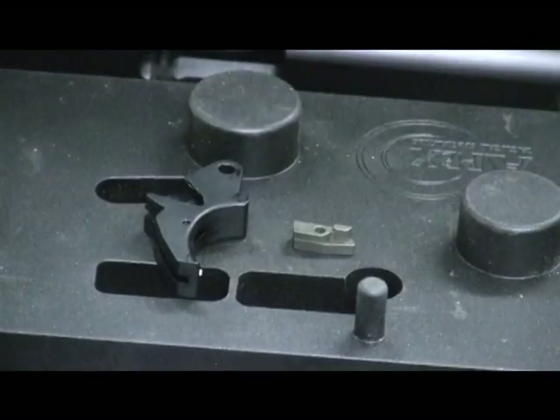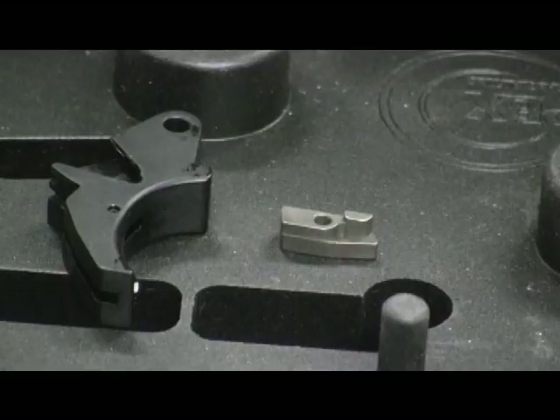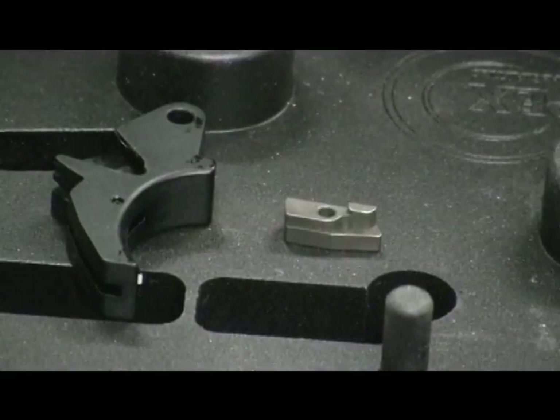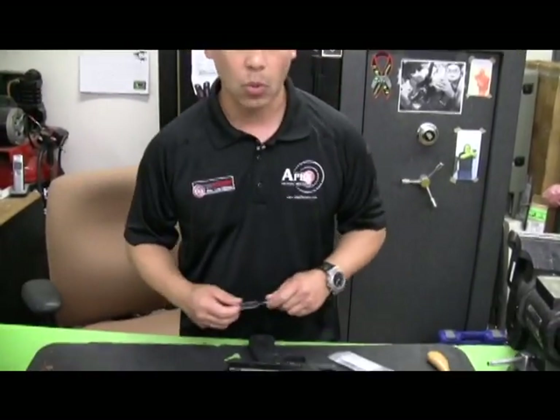This is the forward set sear. Where the camming surface is, it has been extended forward. What this does is it allows a radical change of timing — essentially a 1911 type trigger feel with very limited pre-travel and very limited over-travel. It's a complete drop-in set that maintains all safety functions inherent in the M&P pistols. It works for both the standard 9mm, .40, .357 SIG as well as the full size and compact models of the .45.